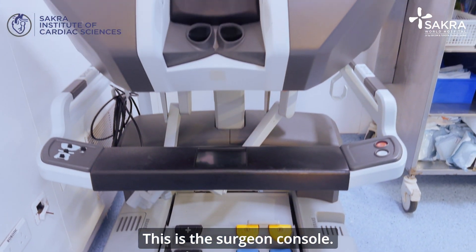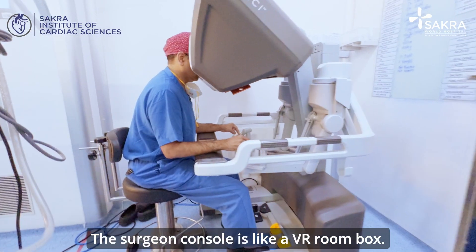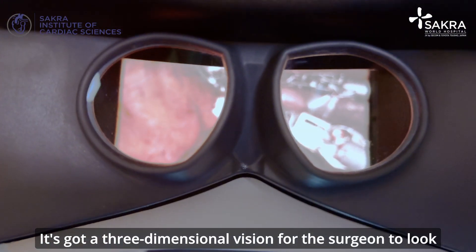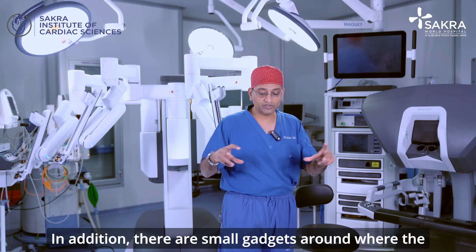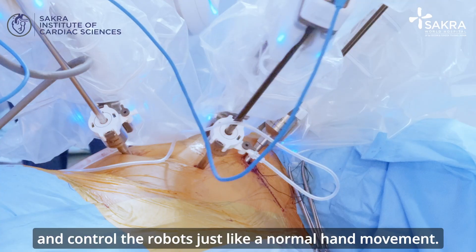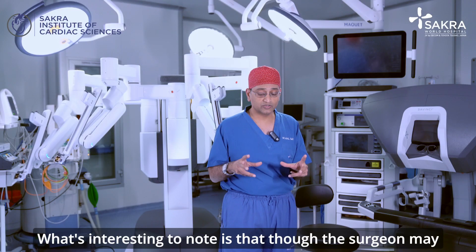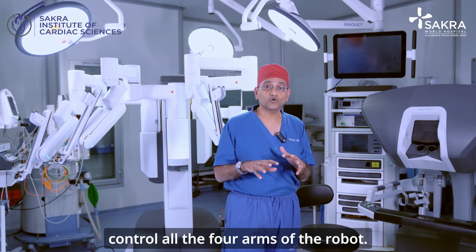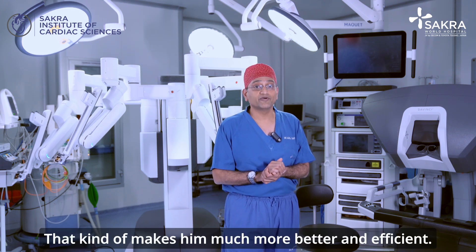The second part is the surgeon console. The surgeon console is like a VR room box — it has three-dimensional vision for the surgeon to look inside and see whatever is happening at the patient side. In addition, there are small gadgets where the surgeon can put his fingers inside and control the robots just like a normal hand movement. What's interesting is that though the surgeon may only have two hands, he can simultaneously control all four arms of the robot, making him much more efficient.